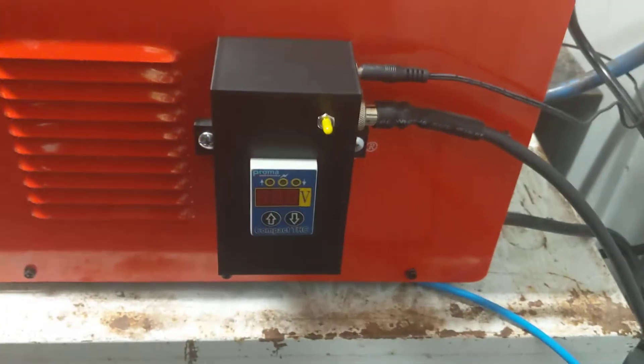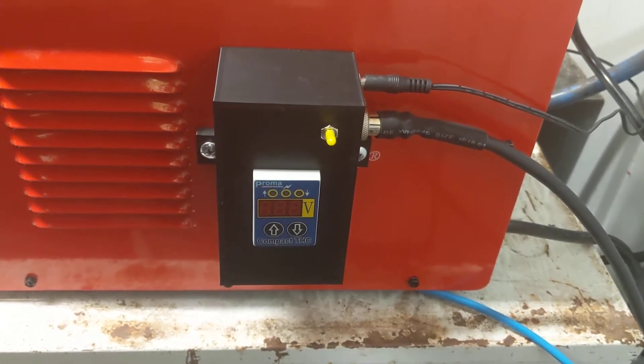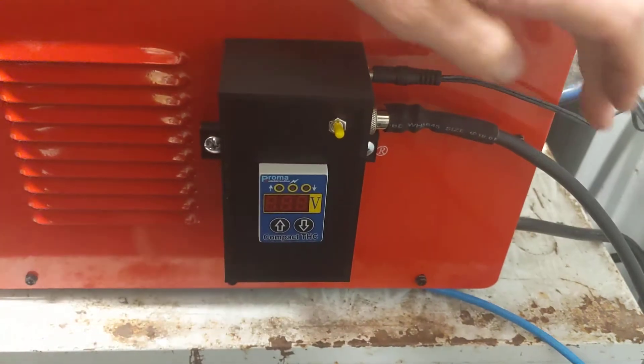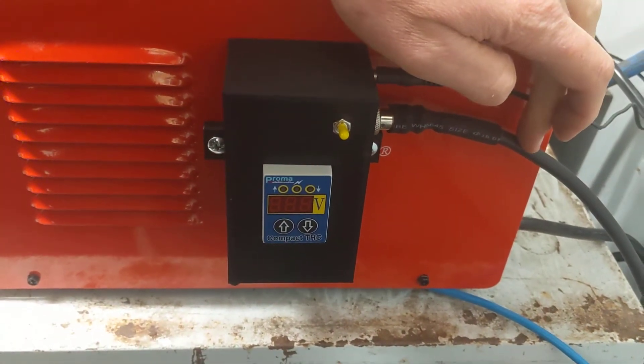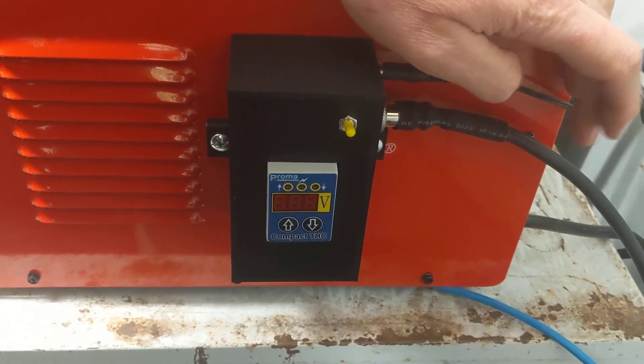This is my data cable running through to my G540 Gecko controller inside my system. The Proma requires three inputs and a common ground line to work.